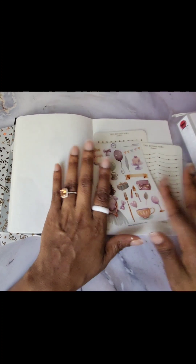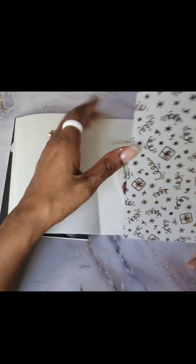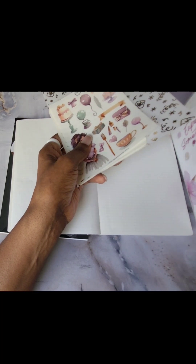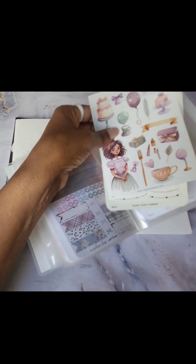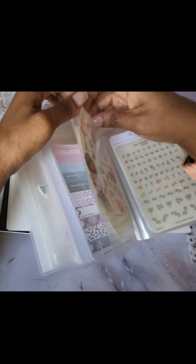I will probably use these for a cute birthday spread, so I'm saving those. I'm going to use my little birthday vellum. One day when I'm ready to set that up, I will do a video, but I'm not there yet. I'm still just setting up my interior entry pages.